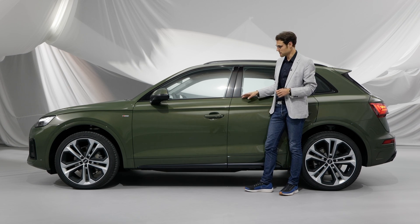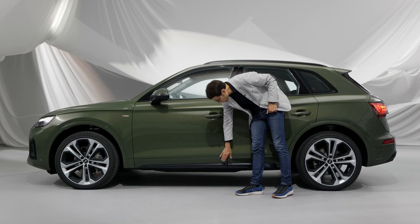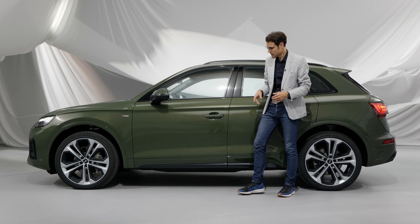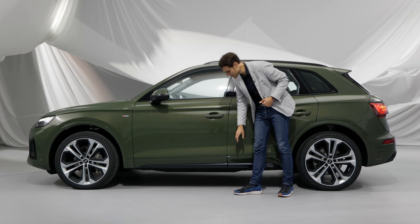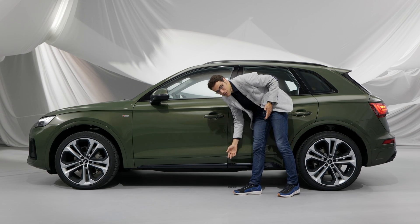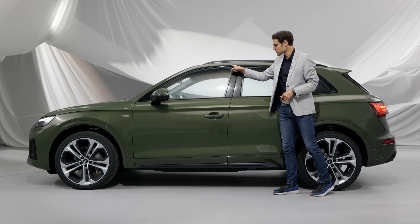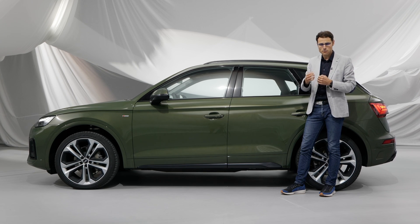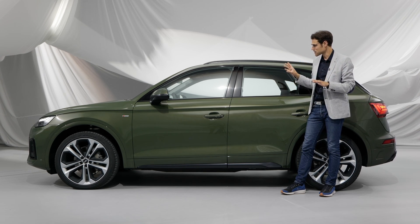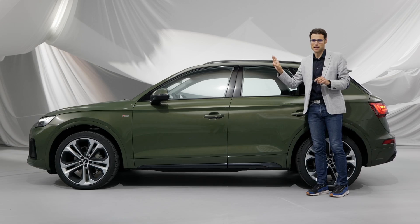New in the side profile is the lower bumper: plain black on base, silver on S-Line, and high-gloss black with the S-Line plus Shadowline package, together with black window frames. So your choices are plain black for base, bright silver chrome-style for S-Line, or full high-gloss black with S-Line Shadowline.